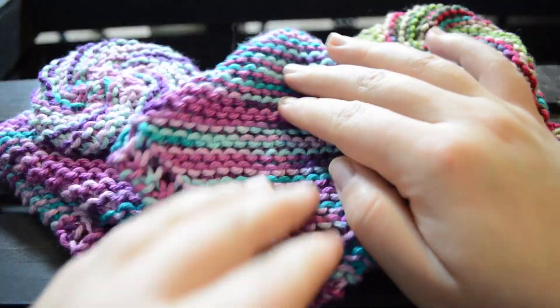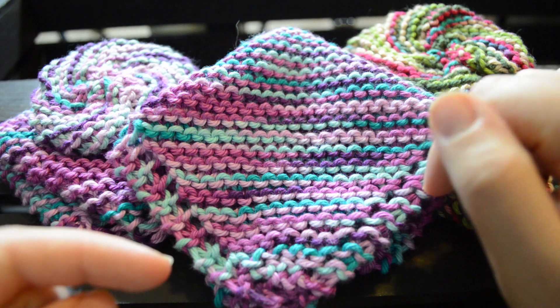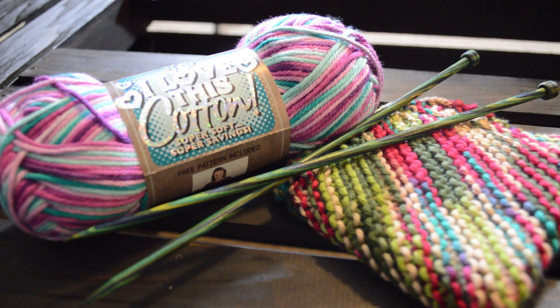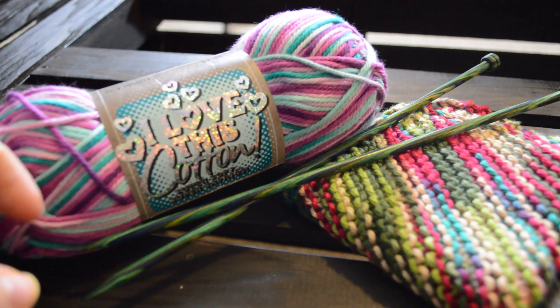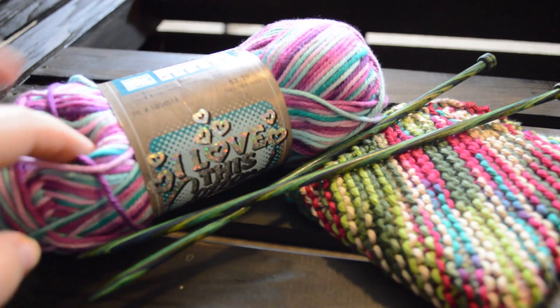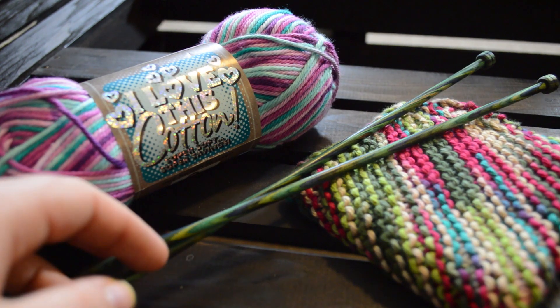If you're a written pattern kind of person, be sure to find in the description below our written pattern tutorial, which will be on Ravelry. For this project you will need worsted weight cotton. I am using I Love This Cotton by Hobby Lobby — you can typically make two dishcloths out of one of these skeins. You will also need size 8 knitting needles.